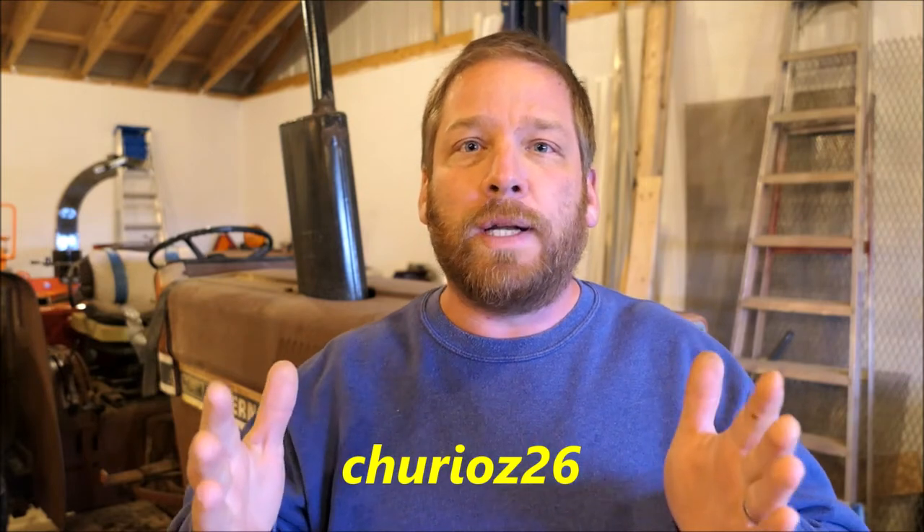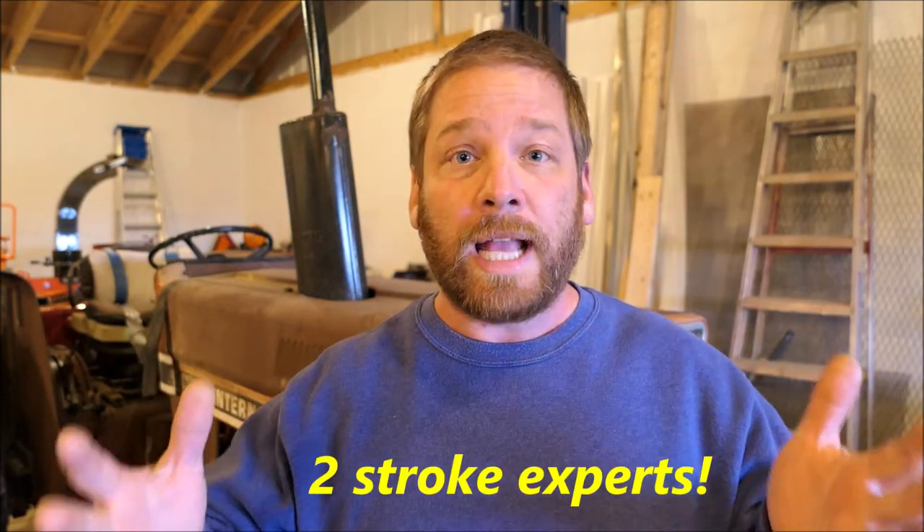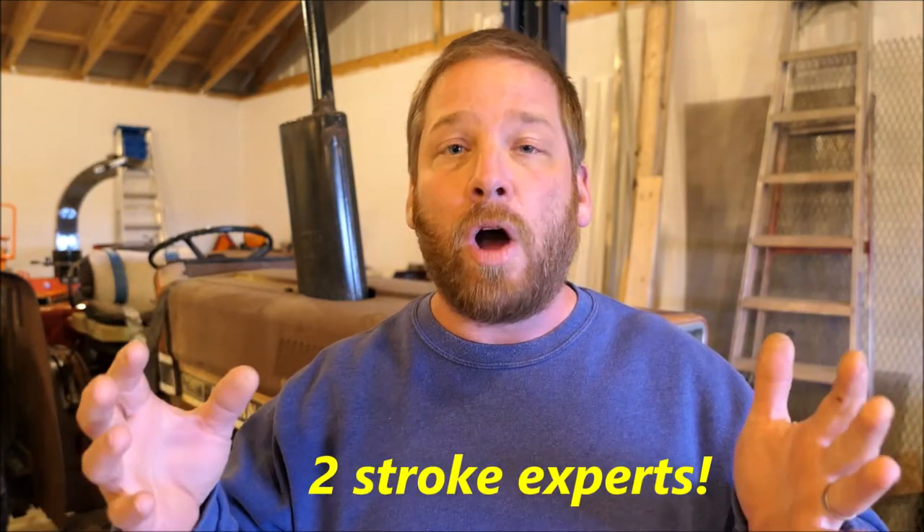I need to give credit where credit is due, and that is Cheerio26. He is a YouTuber and also the Honda Express Club group on Facebook. It's cool to have a resource where guys and gals are always willing to help you out when you get stuck working on your stuff. Hope you guys enjoyed this video. If you did, leave me a thumbs up — it just helps the channel grow. Leave a comment because I always love to read through them. And if you're a newcomer, consider subscribing. We'll see you guys next time.